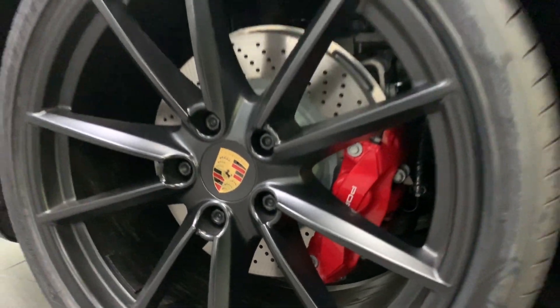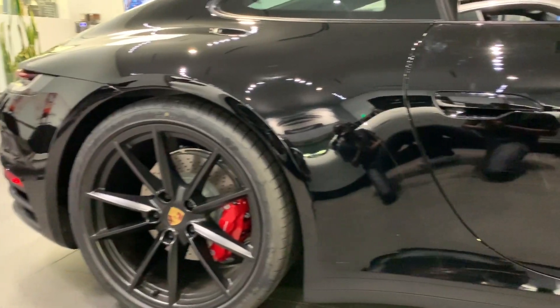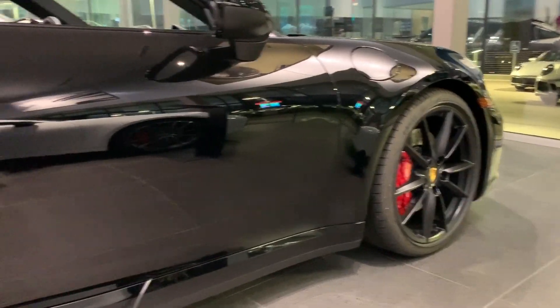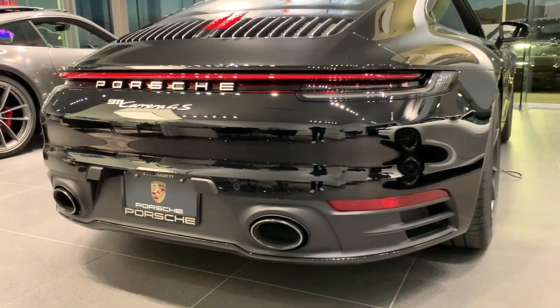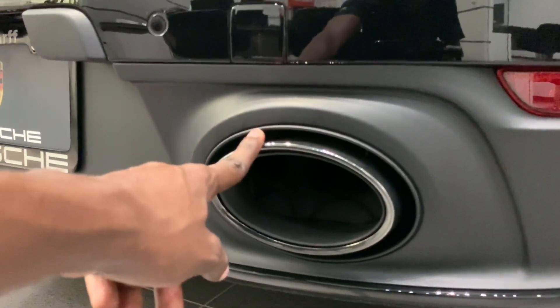Let's take a look at the brakes — it has perforated brakes, these are massive brakes with red calipers. That's the side profile. Let's take a look at the rear. And there you have the circular exhaust tips.